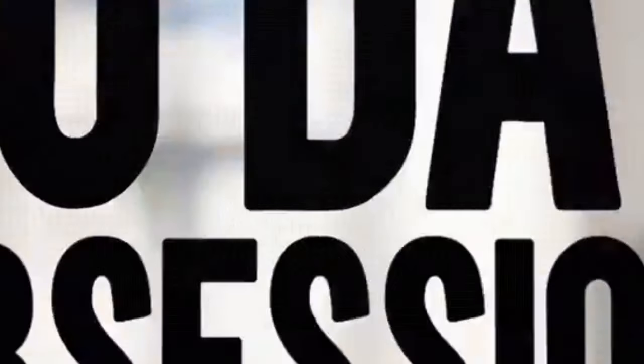Next, we have 80-Day Obsession. As the name suggests, it's an 80-day program. There are 80 different workouts, so you shouldn't get bored along the way, but you will be working out up to one full hour each day.